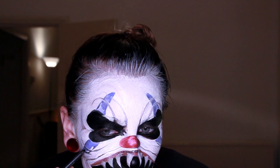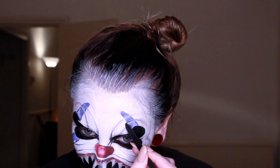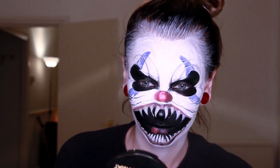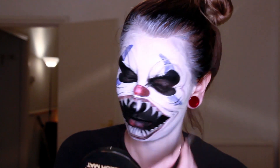I hope you enjoyed this scary killer clown makeup — please let me know if you will create this look for Halloween and send me your pictures, I really want to see them. I will talk to you all in the next Halloween tutorial, which is going to be the Marie Antoinette cut head makeup look.